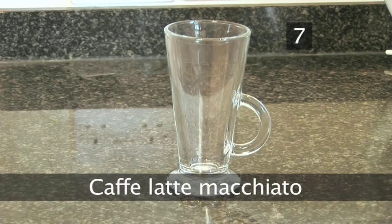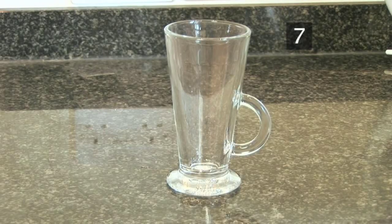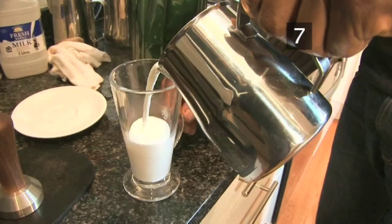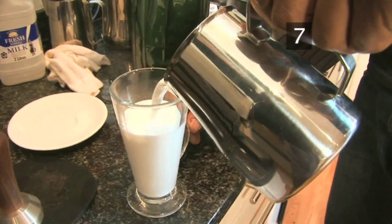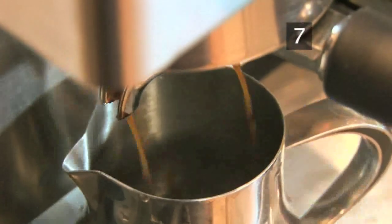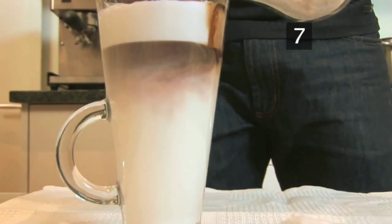Step 7: Café latte macchiato. This is a variation of a café latte which is served in a glass, and purely for visual reasons, it's made by adding the espresso after the milk. Steam the milk and pour it into a tall glass. Make an espresso in a small jug and carefully pour it into the glass. The espresso will float above the milk so it should be stirred before drinking. Done!